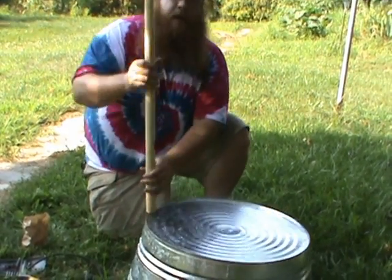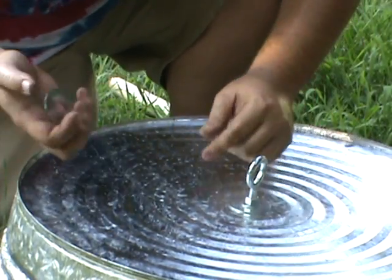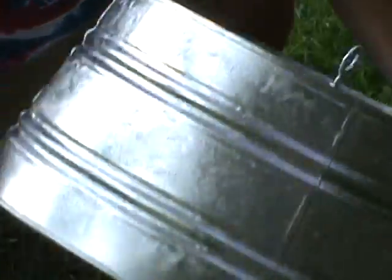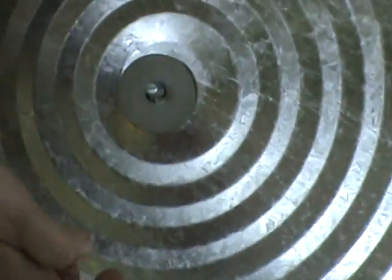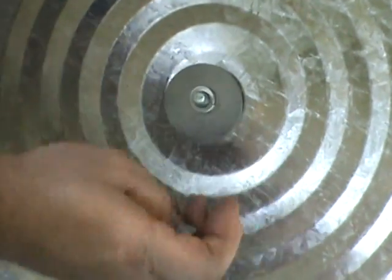I'm installing an eye bolt and a fender washer. I've got a nut and a lock washer. Putting the fender washer on, the lock washer, and the lock nut.